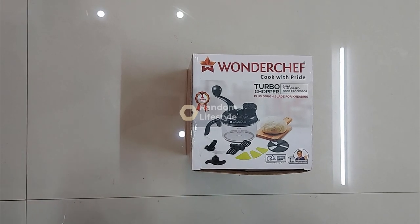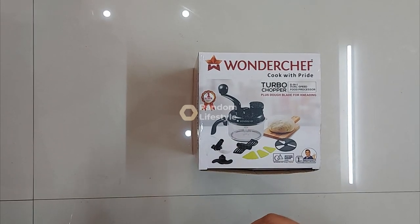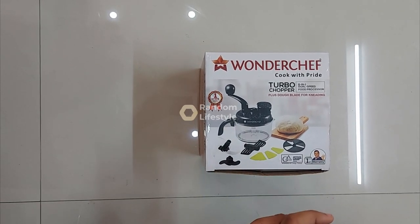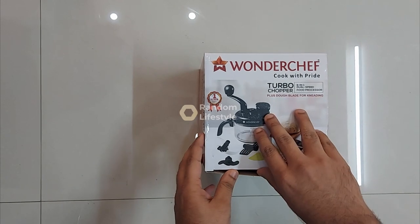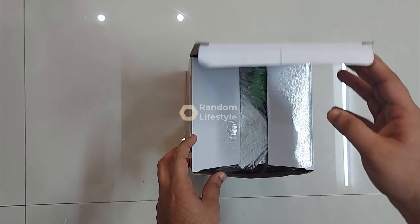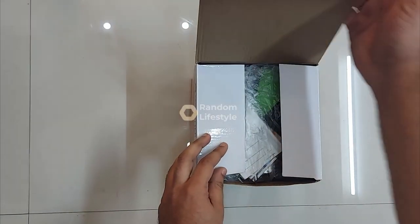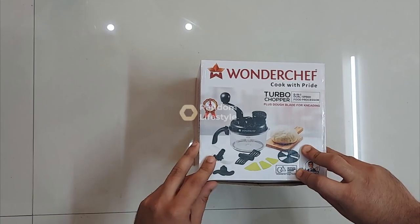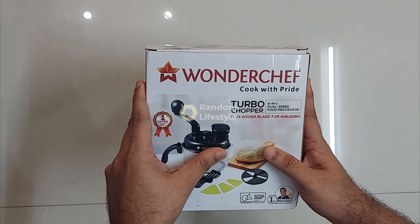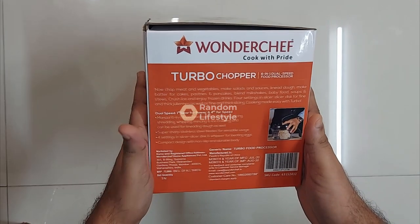Today I received this Wonderchef Cook Pride Turbo Chopper 6-in-1 dual speed food processor. I had booked it from Flipkart for 628 rupees — there was a pre-book offer for the Big Billion Day where I paid one rupee, then the remaining 628 rupees on the day itself. This is the box and I've removed all the outer Flipkart packaging. It comes with one year warranty and the brand is from Sanjeev Kapoor, the well-known chef.